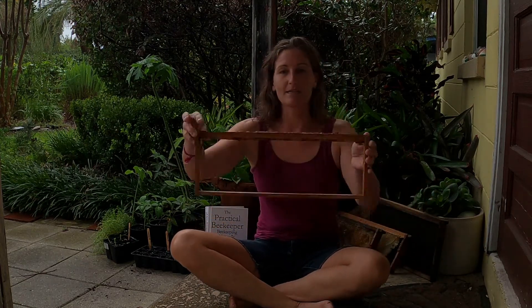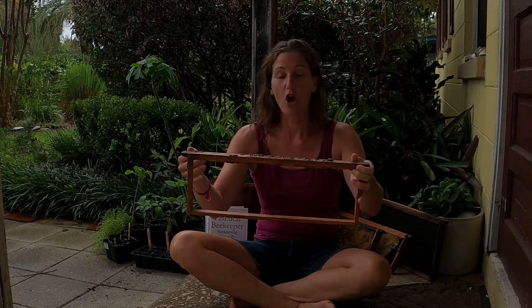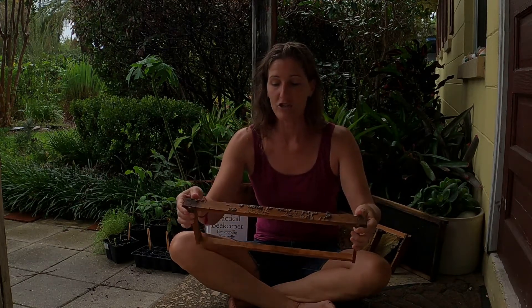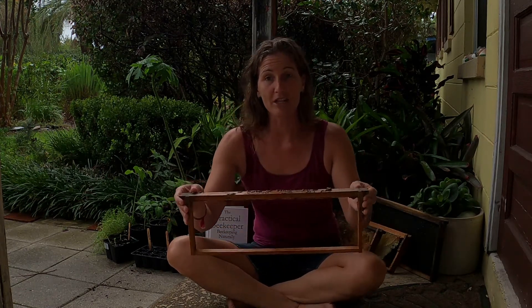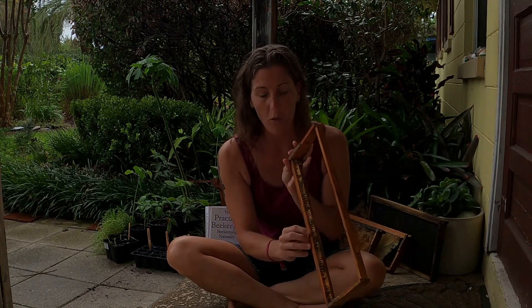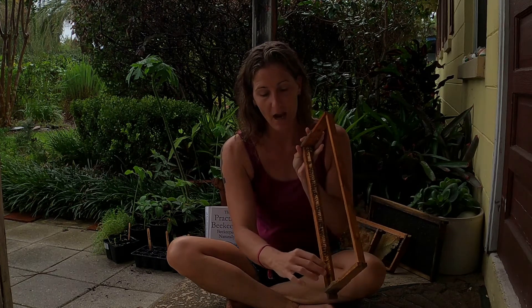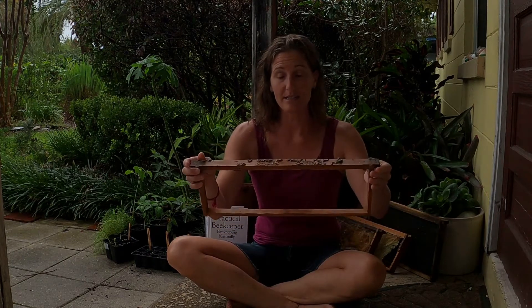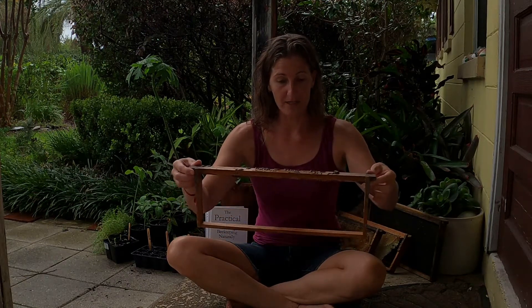A foundationless frame is a frame like this. This is what beekeepers use to hold the comb in their hives. This makes it easy for us to remove the combs from our hive and check on the progress. They have what's called a wedge top on the top — a little raised area on the top part of the frame — that helps guide the bees on where to start drawing their comb on each individual frame.